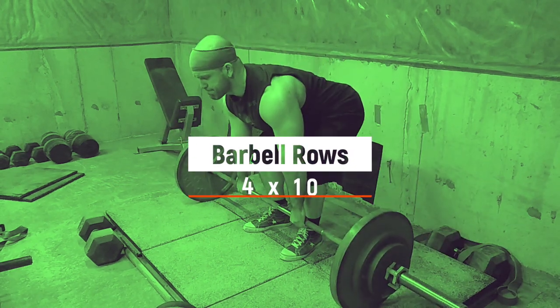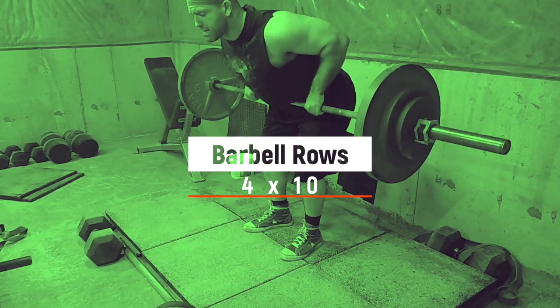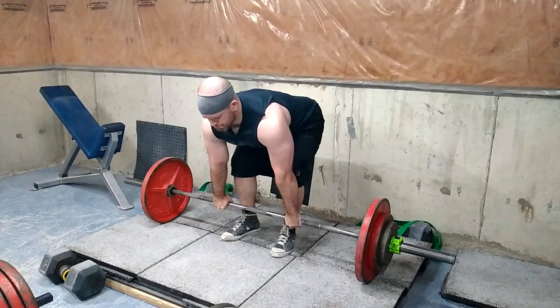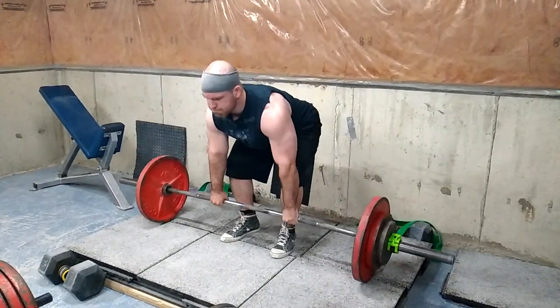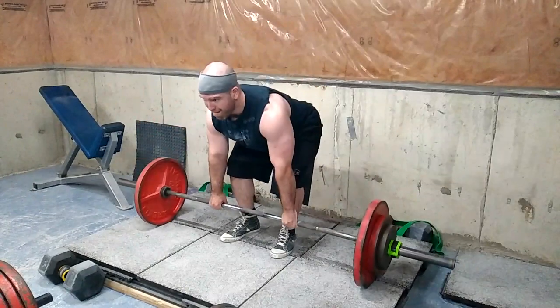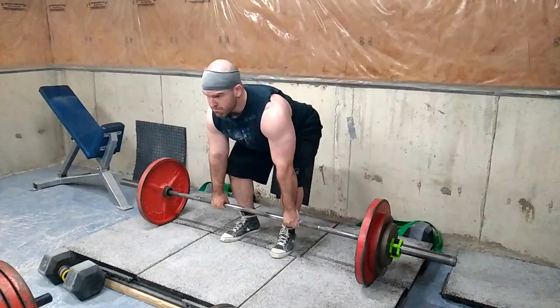Then I moved into some barbell rows — four sets of 10 with 205 pounds. I love barbell rows, though I think I'm doing them too much. My back is growing, but I think I could be throwing in a little more variation from different angles. But if something works you never change it — if it's not broke, don't fix it. So I'm going to try to start doing heavier weights, maybe work up to some heavier sets of 10.